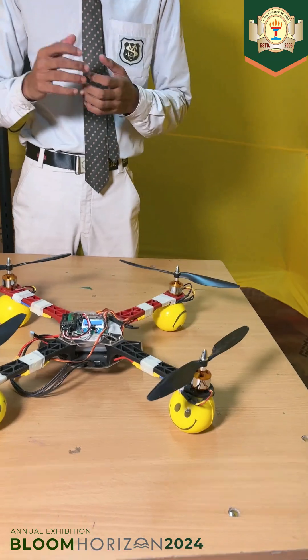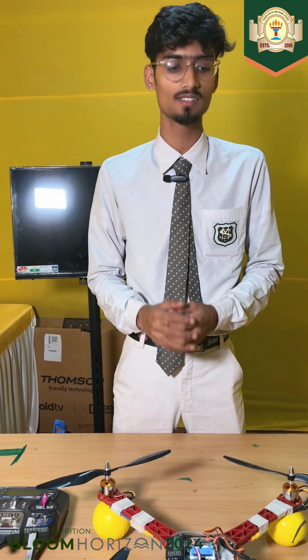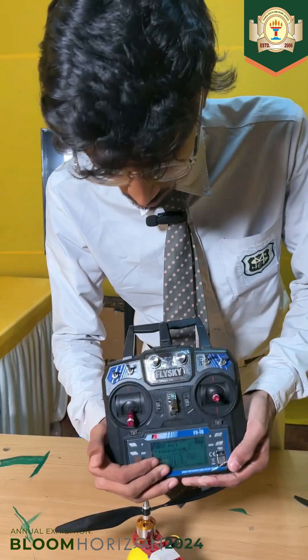If any mishap occurs, we can monitor our drone. Now coming to another part — the power system and motor system. I used 2200 mAh batteries and 4 DC motors, each connected to the propellers, as you can see.